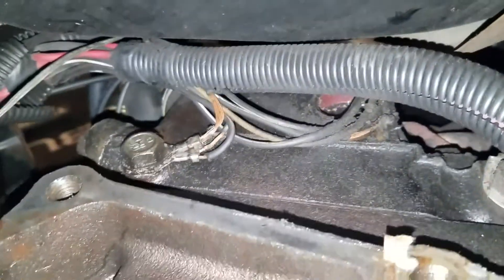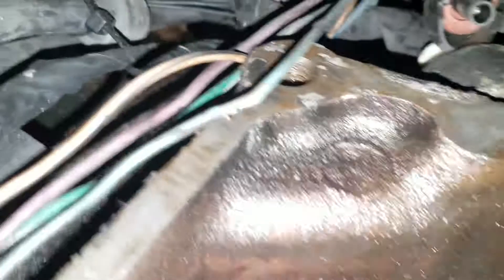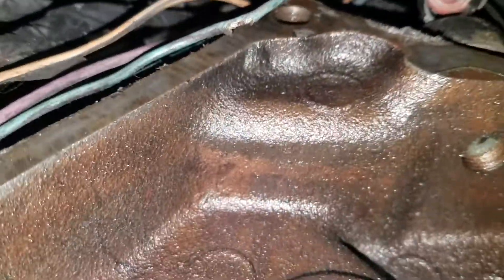Pretty nasty under here. Looks like I got some wiring repairs to do on those grounds. Another one right there on my lockup converter switch.